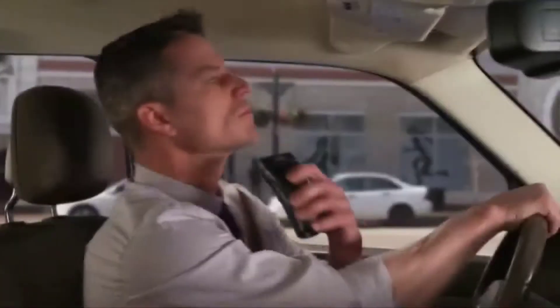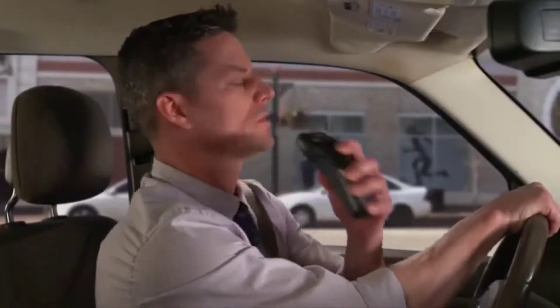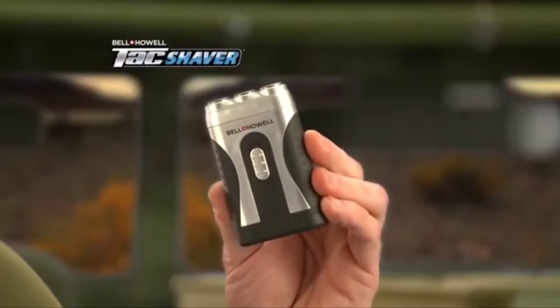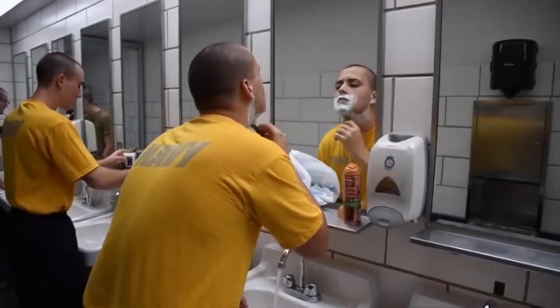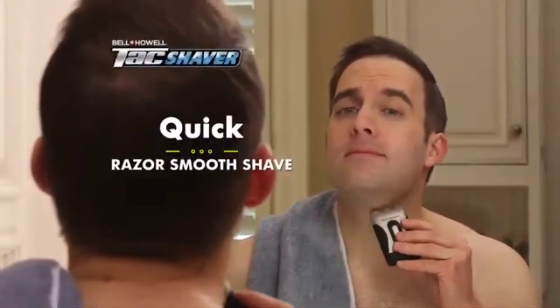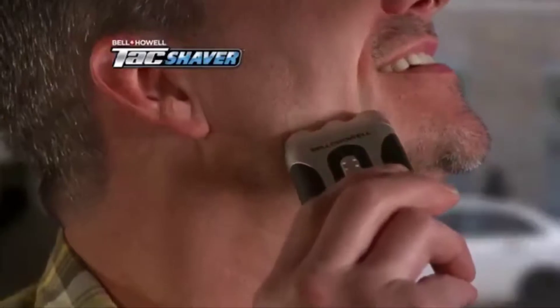You need to get a razor and lather up — I want you to shave my back. For a quick shave on the go, you need to settle for an electric, but what if you really want both? Nick Bolton here with the newest edition to our tactical line: the Bell & Howell Tac-Shaver, designed with the needs of our military in mind. Tac-Shaver gives you a quick, razor-smooth shave whether you're at home or on the go.